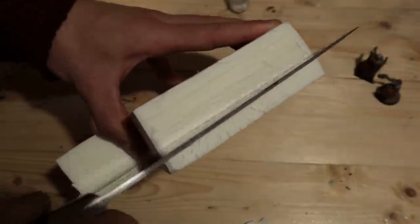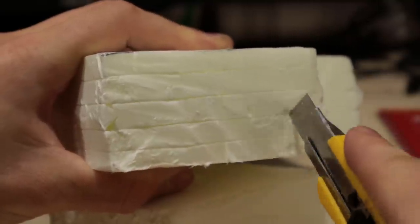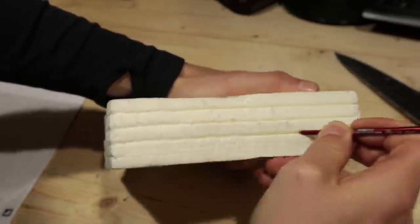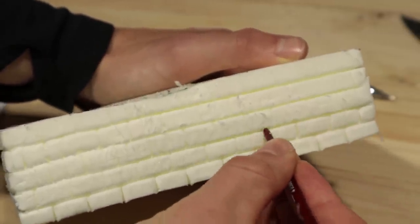Next I started making the stonework. I did this by shaping the bricks with a blade. Then I worked my way through the grooves to make them more defined. Very easy — you can use a pen, pencil or the end of a small brush.